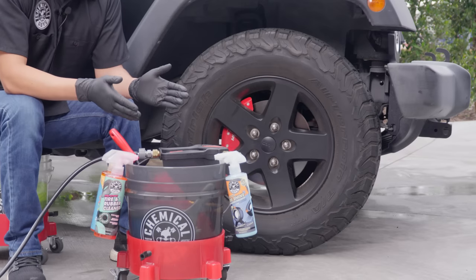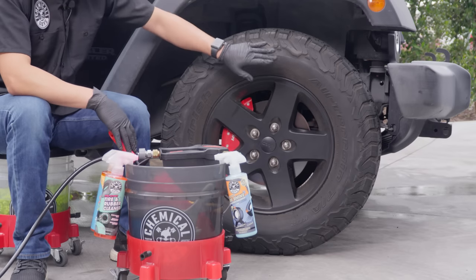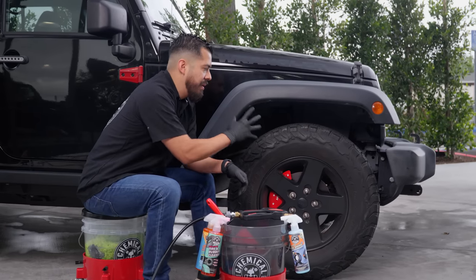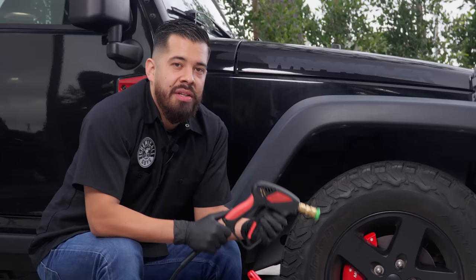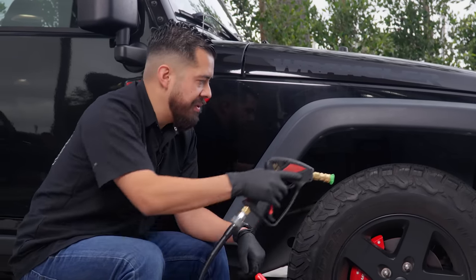We're going to start off this process with cleaning the wheels. As you guys can see, the tires are super dirty and super brown — they have a lot of oxidation and tire blooming going on, so that's what we're tackling today to achieve the longest lasting shine. But first, we're going to clean the wheels and get those out of the way. We're going to grab our Torx Snubby connected to our ProFlow PM2000 electric pressure washer and pre-rinse the wheels.